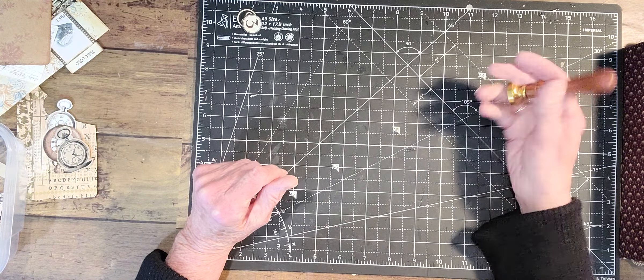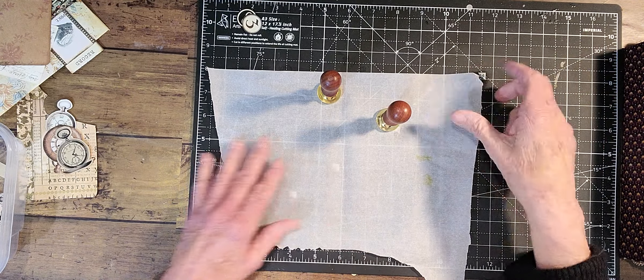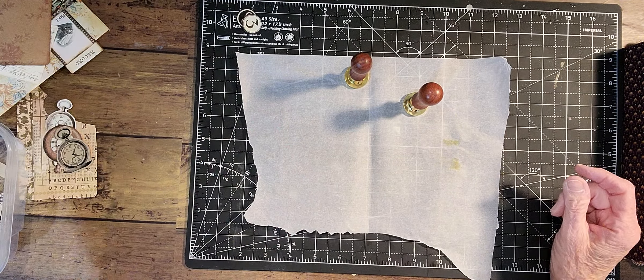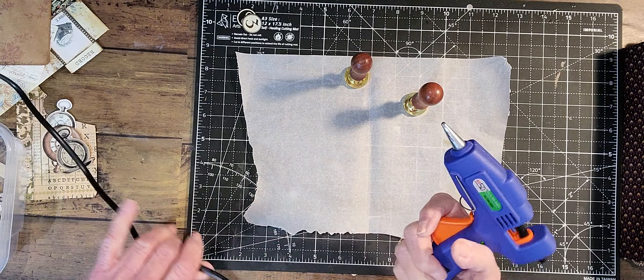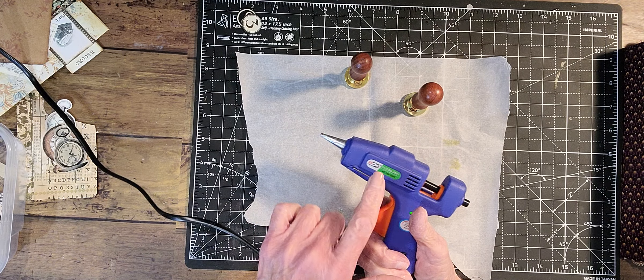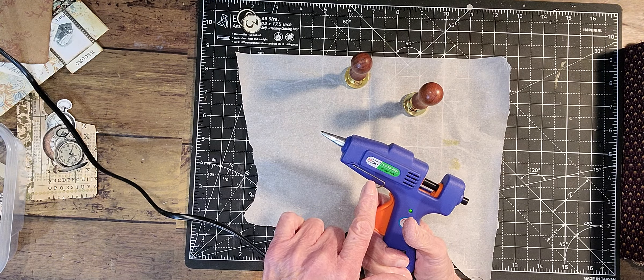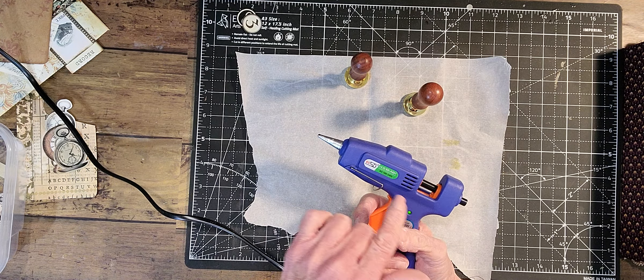I need a little parchment here. Now I've had this for a while. I broke down and bought black wax. This was on Amazon and it came with the glue gun — or it came with the wax. I don't know what I was paying for, but it was not expensive at all.